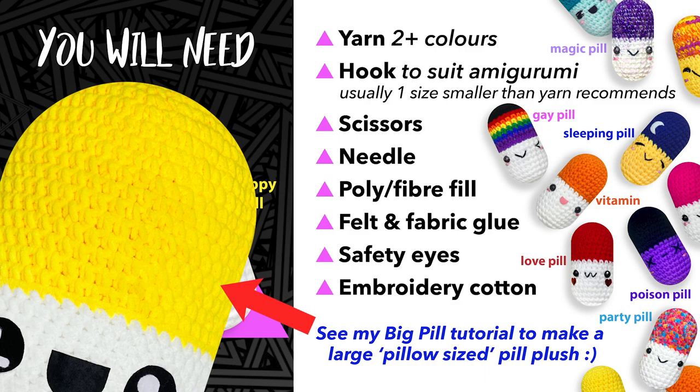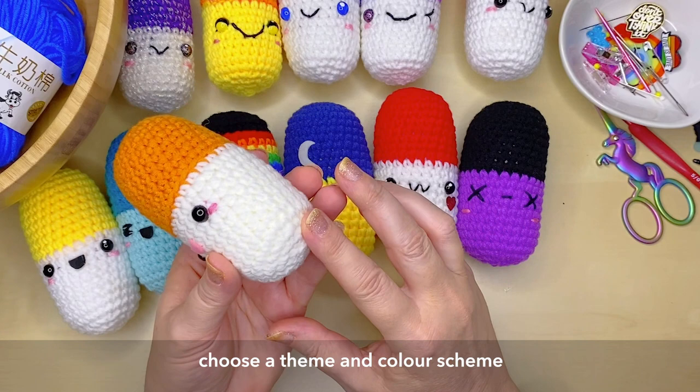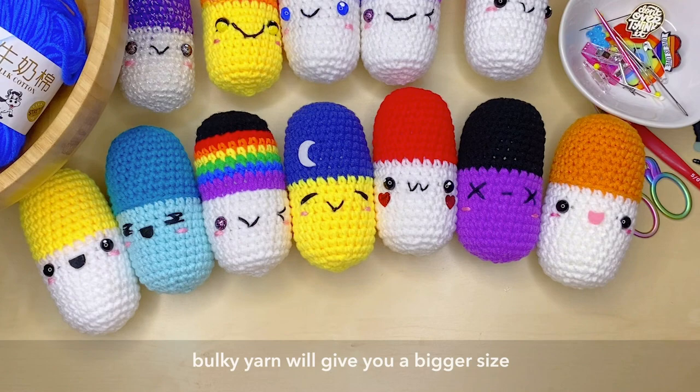And embroidery cotton. Now depending on what theme or color scheme you want to make your pill, you may not need all of the things on the list. This one has safety eyes, a little bit of pink embroidery cotton, some pink felt for the mouth — but you don't need to use safety eyes. It's up to you as to what you want to do with your pill.